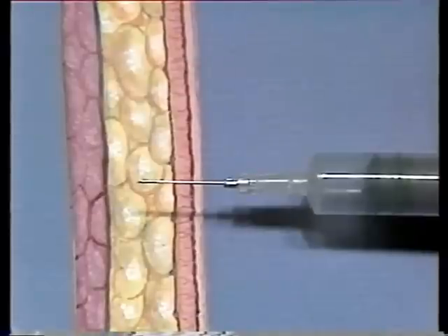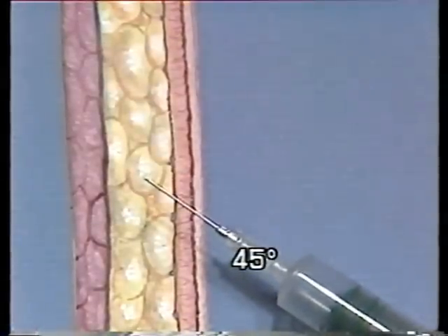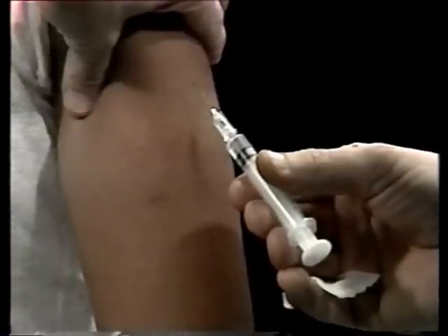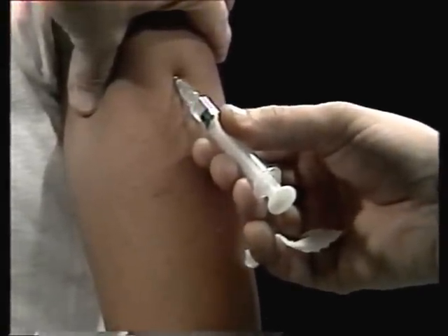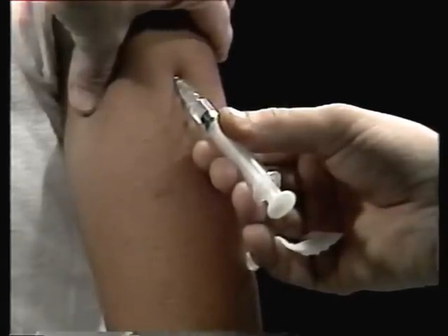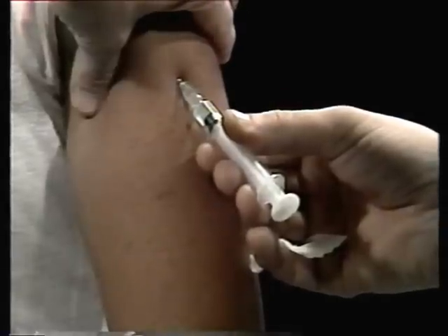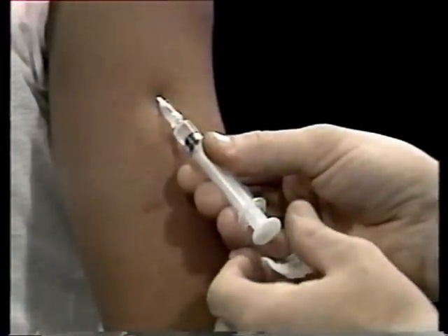Straight in is 90 degrees; 45 degrees is halfway. Insert the needle at this 45 degree angle into the skin with a firm, quick forward thrust. When the needle has penetrated the skin, you can release your pinch and move your free hand to the plunger of the syringe.